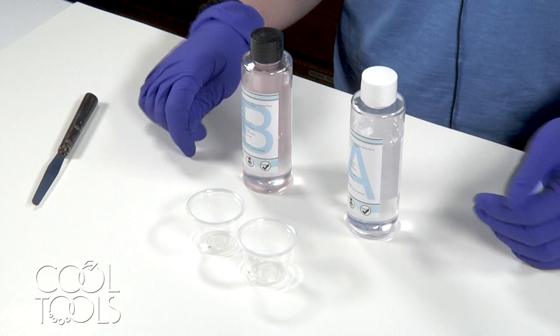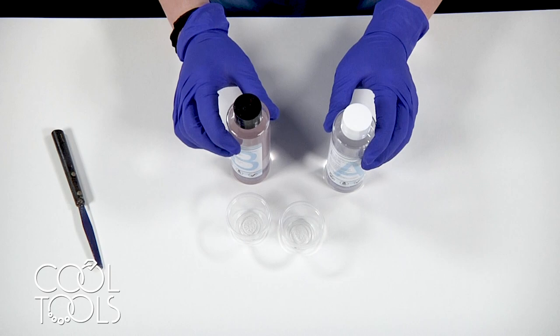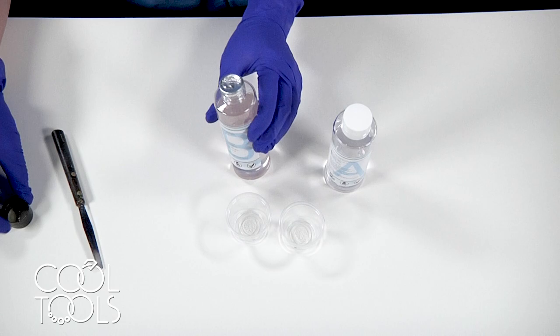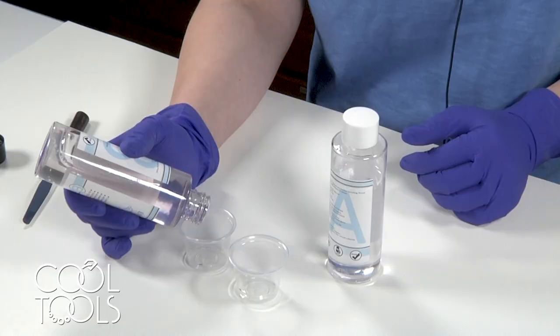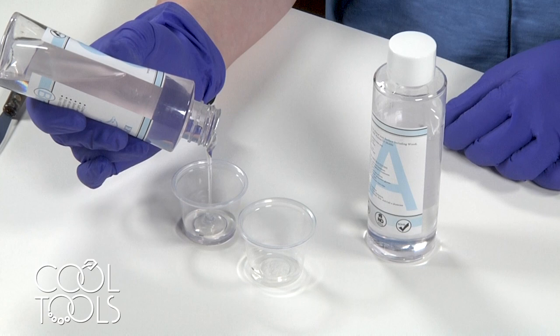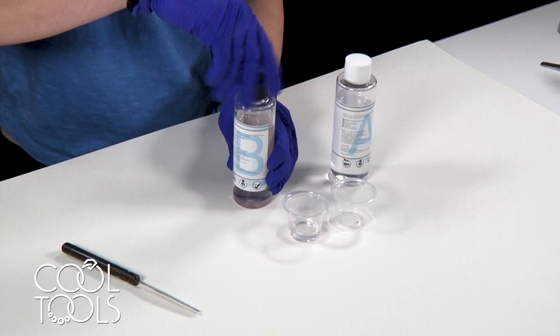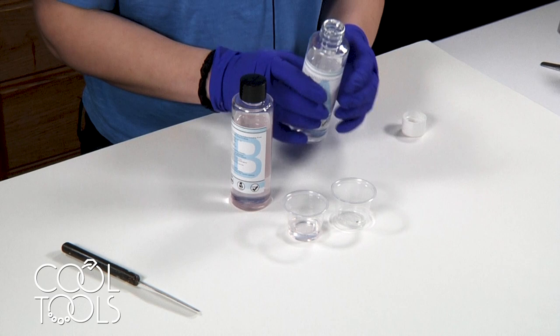Start off by putting on your respirator mask and a pair of rubber gloves, and we're going to be mixing our resin. This resin is a 1-to-1 ratio two-part casting resin. It has a 30-minute work time and a 24-hour cure time, and you want to measure equal parts of the main body of the resin and the hardener. On my mixing cups here, I have a little line that I've marked to measure equal volume. I'm going to fill to that line with my part B and my part A before combining them.